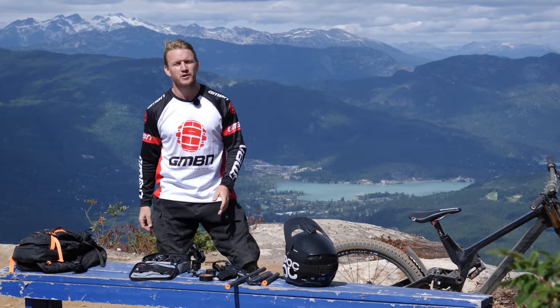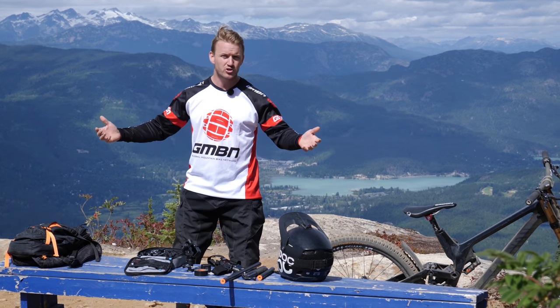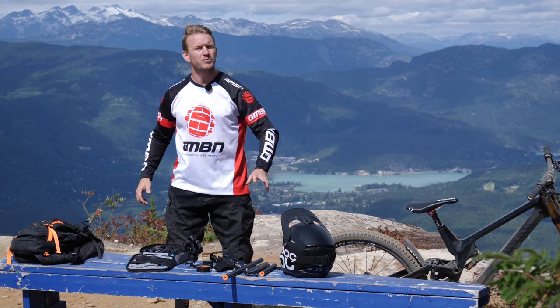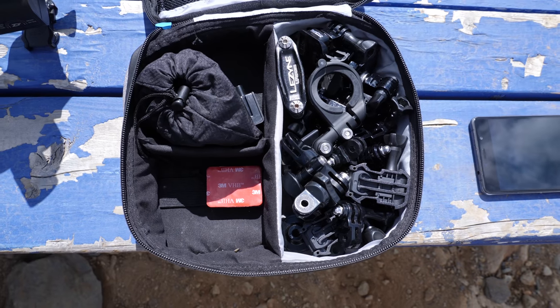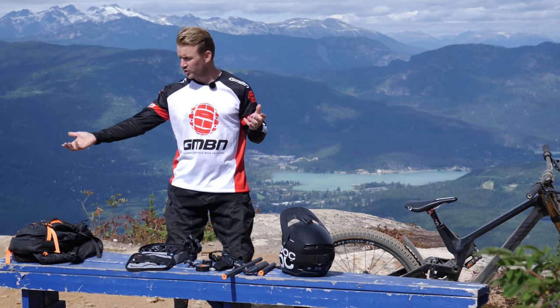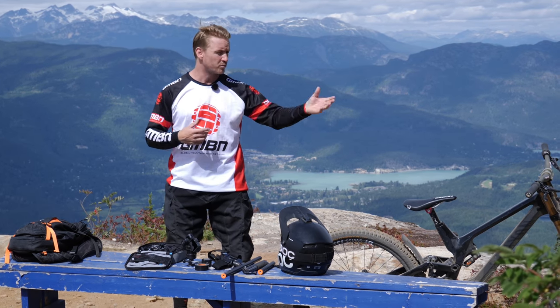Everyone loves to film themselves shredding their local trail, or shredding a trail with their buddies and capturing the whole day. There are a few little mistakes that people do get into when filming themselves, especially with POVs — when you mount it on your person, on your chest, on your bike.